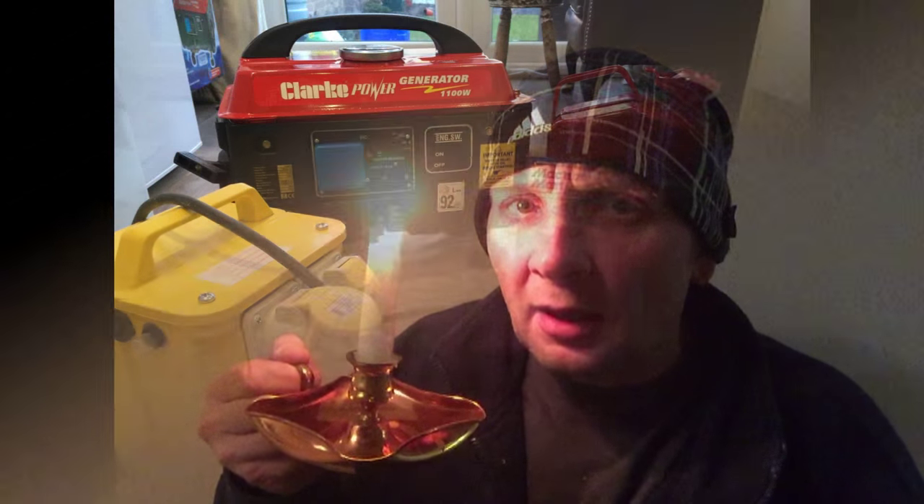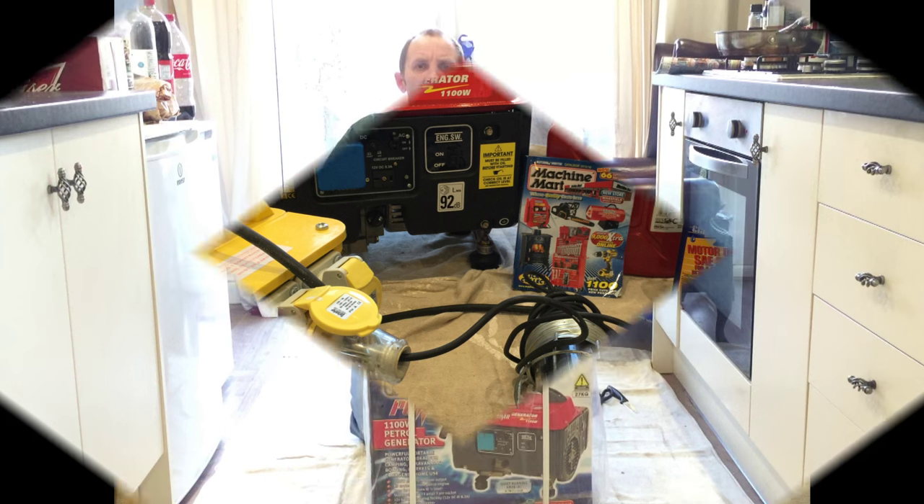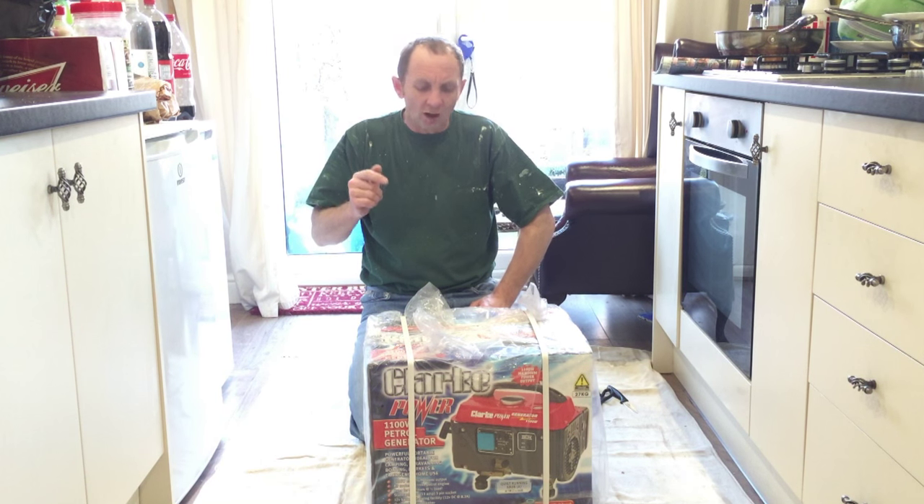Welcome back to Wellington Filming, Painting and Decorating Trade Secrets — the videos they don't want you to see — hosted by yours truly, The Candleman. Hi you guys, welcome back to Wellington Filming, Painting and Decorating Trade Secrets. The videos they don't want you to see, hosted by yours truly, The Candleman.